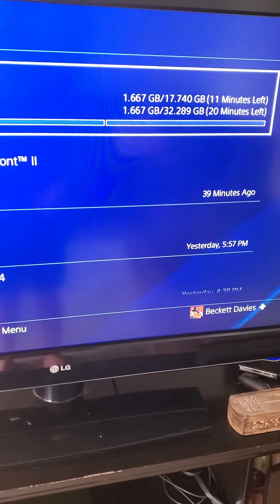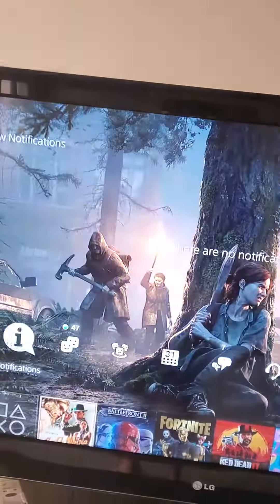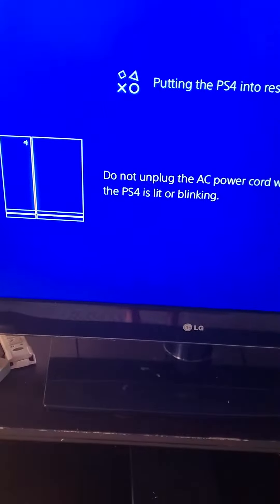Now, see — it'll take 20 minutes to download this game instead of six hours. It's an easy trick to use if you have an Ethernet cable lying around, especially in these times of Coronavirus. Also, putting it into rest mode will make it go way faster than usual. Thanks for watching. Bye.